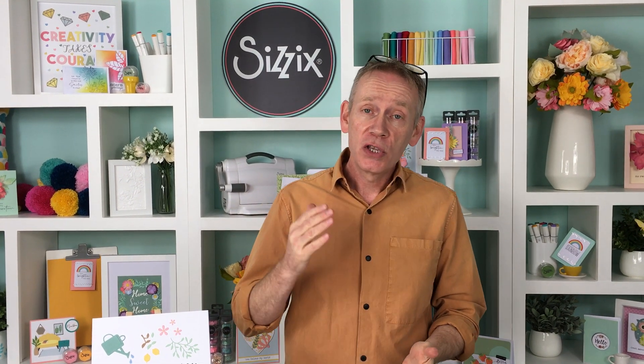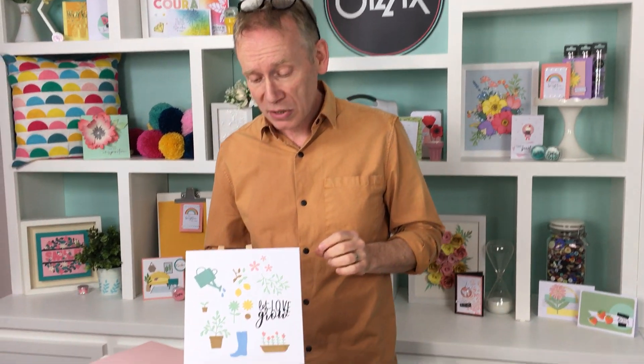Hello and welcome. My name is Pete. I'm a designer here at Sizzix and I want to tell you about a wonderful offer from HSN. If you go to hsn.com you will find these three exclusive die sets and a lot more Sizzix goodies besides. So let's take a look at the sets in question.